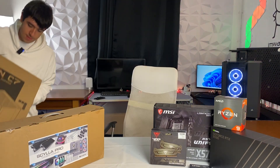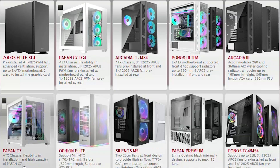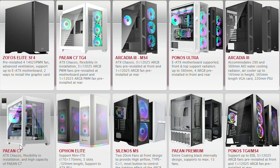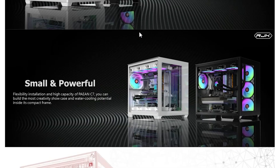They sent us their Payan C7 case. We'll take a look at this very soon — it's basically an aquarium style case and it's made with water cooling in mind.